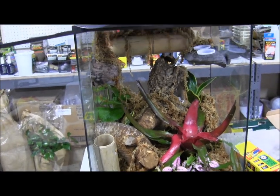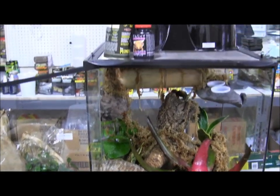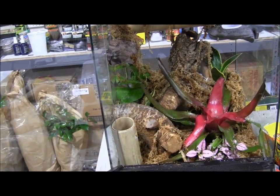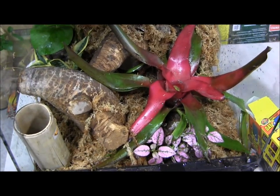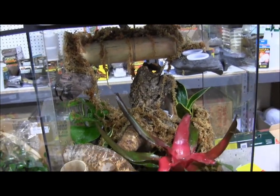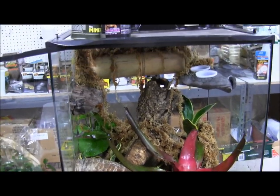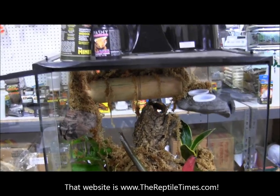Everything that you see in this cage we carry on our website at www.lllreptile.com, where we have these and all of our available supplies and animals listed. For articles about husbandry and other care information — if you want to read my article about breeding day geckos or learn about other kinds of reptiles — definitely make sure you sign up for the Reptile Times. It's a completely free online magazine entirely about reptiles and amphibians and the latest in their husbandry and care. Visit the website and sign up at www.thereptiletimes.com.